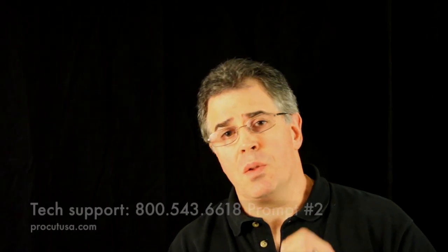Any questions, you give the Pro Cut Service Department a call: 1-800-543-6618. We'll be glad to help you.